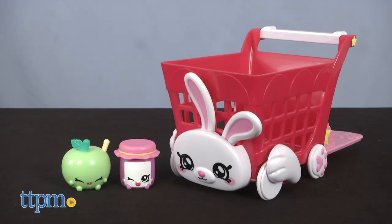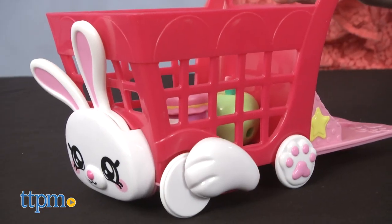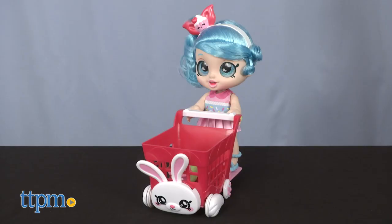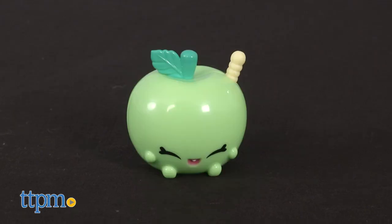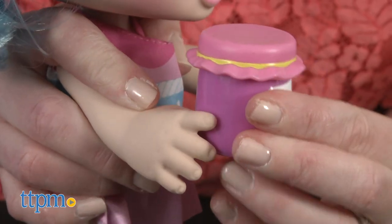The shopping cart looks like a bunny rabbit with spinning rabbit feet wheels. And when you push the cart, the bunny ears move back and forth. A base right behind the shopping cart handle gives space for a Kindy Kids doll to ride. And you get two exclusive Shopkins to load into the cart, a jam jar and a green apple. Little holes on the back of each one make it easy for a Kindy Kids doll to hold the accessories.